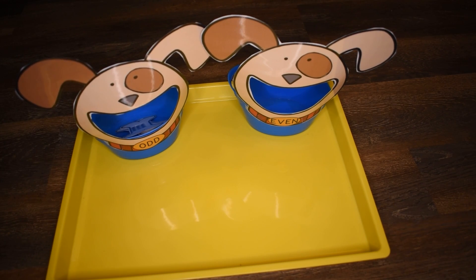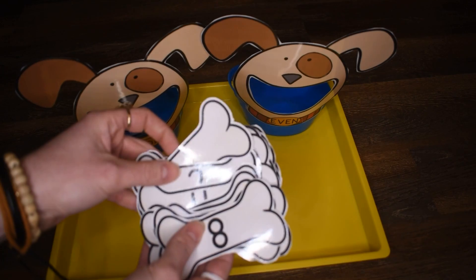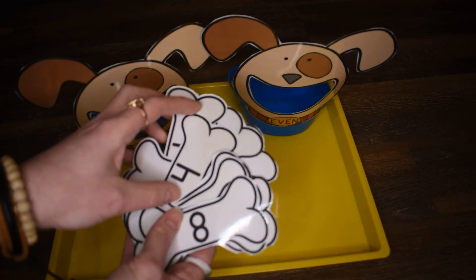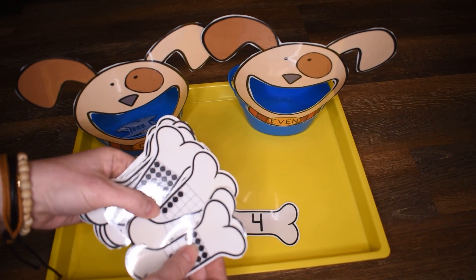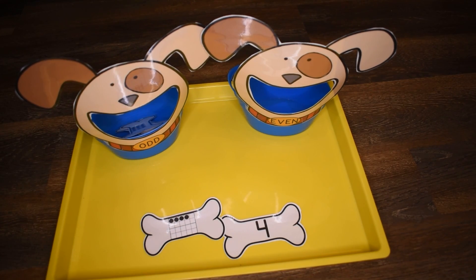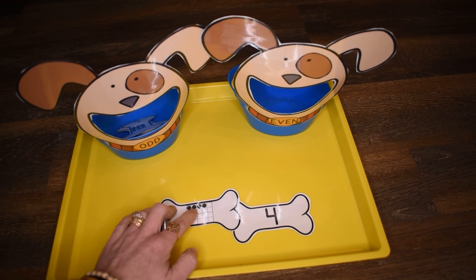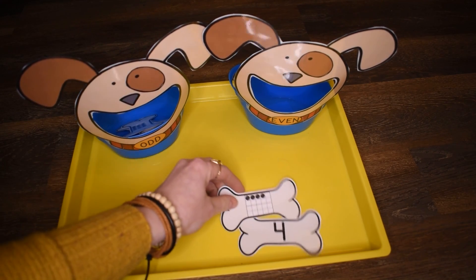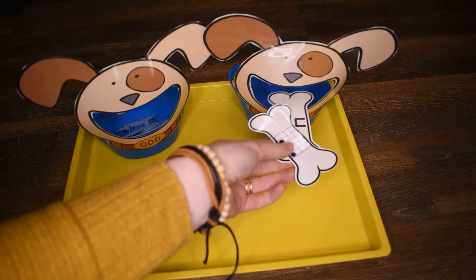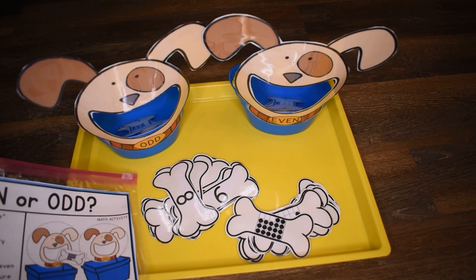You can start your students out with the easier cards — let's say they start out with one or two easy numbers so they can tell if it's even or odd. For example, here I have the number four. Can I split up four evenly into groups of two? I can count two and then two more would be four. Do I have any left over? No, so this is an even number and we're going to place it and feed it to our even dog. Even and odd dogs — I hope you enjoy this activity!